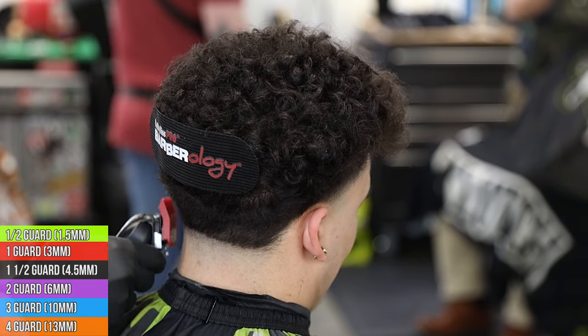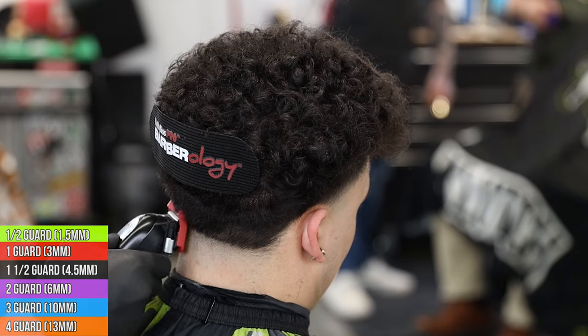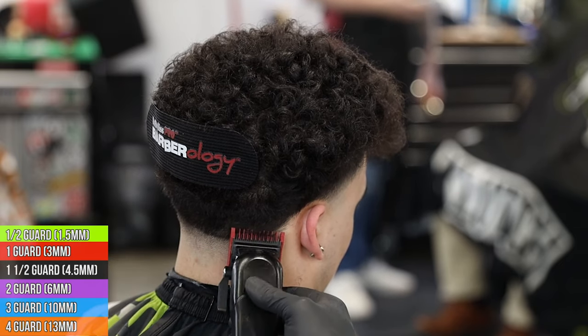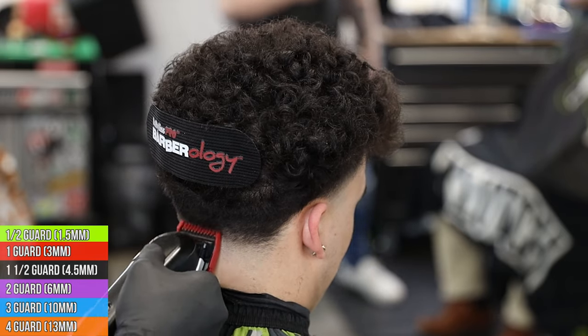Next up we're gonna come in with the one guard all the way open and go up another half to three quarters of an inch, setting our guideline. Just like on the sides, we are gonna flick out - we want to leave a little bit of a softer guideline so it's easier to connect to that hair above it.